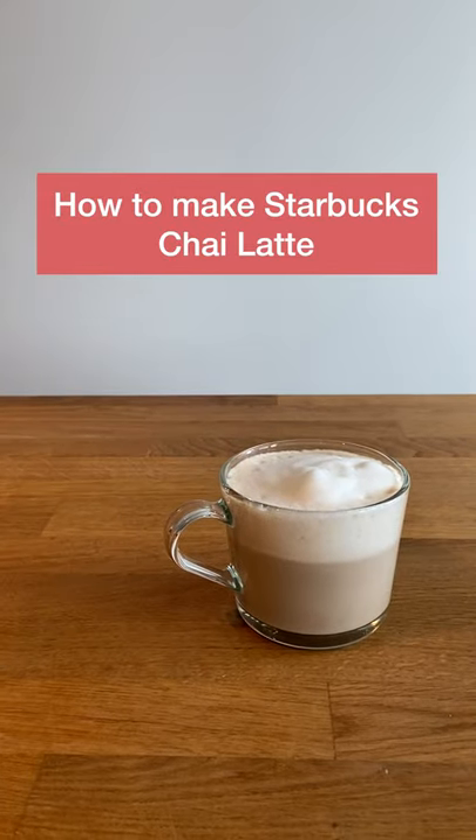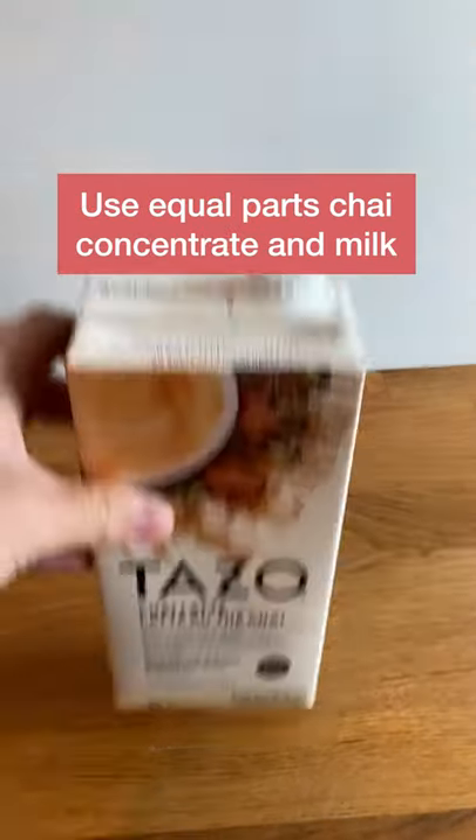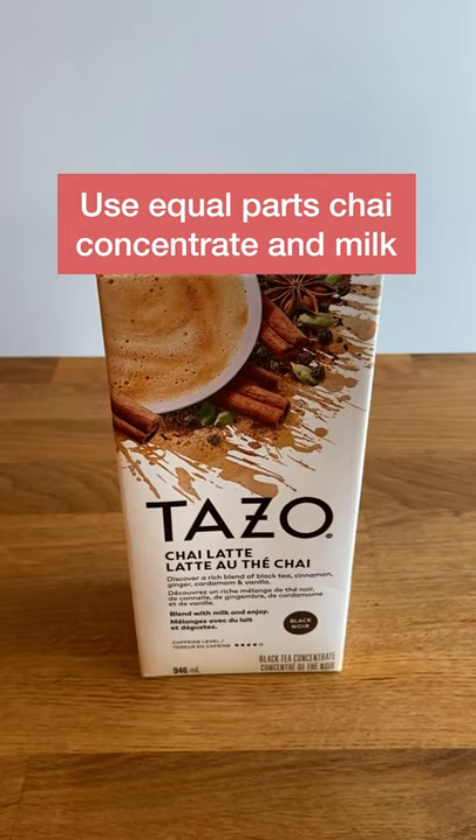This is how you make a Starbucks chai tea latte at home and save money. Use Tazo chai latte concentrate — it has the exact same taste.